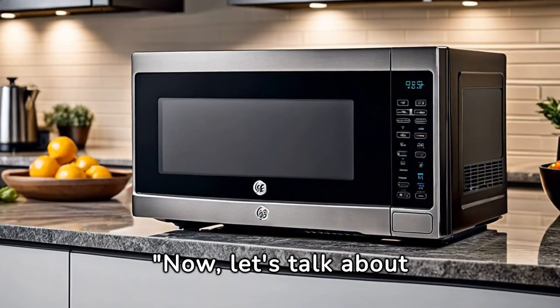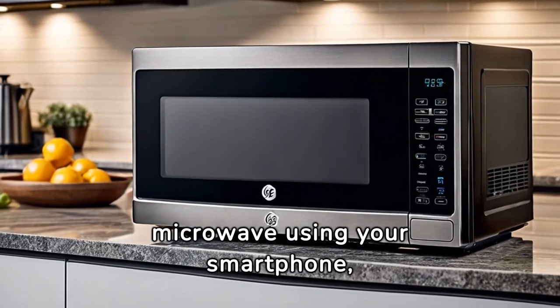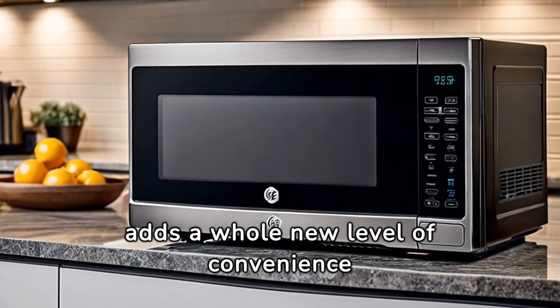Now, let's talk about Wi-Fi connectivity. You can control this microwave using your smartphone, whether you're in the kitchen or on the couch. It adds a whole new level of convenience to your cooking routine.